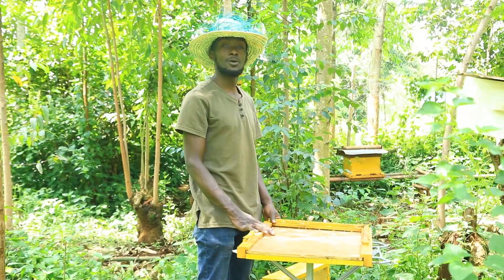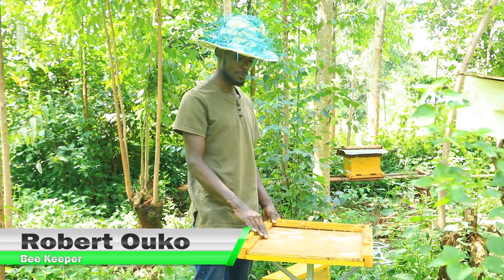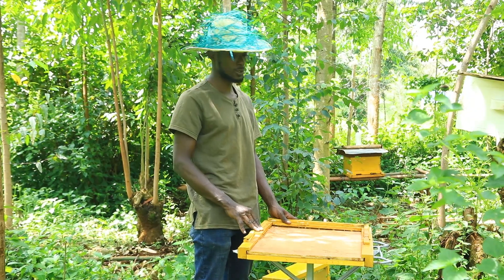My name is Robert Ruko from Tisumu County, Tisumu Northward. I'm a beekeeper. Today we are going to cover how you are supposed to set up your beehive.